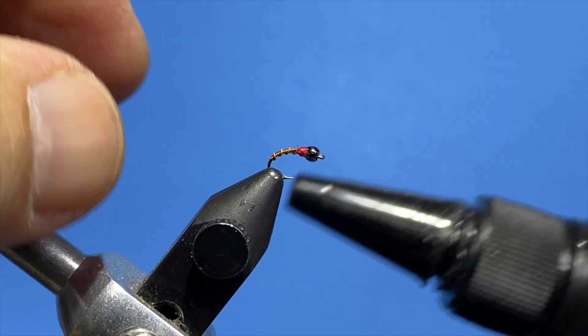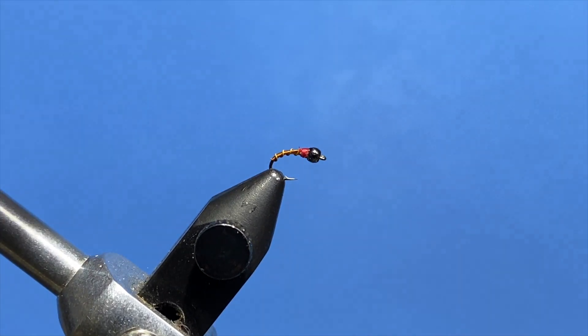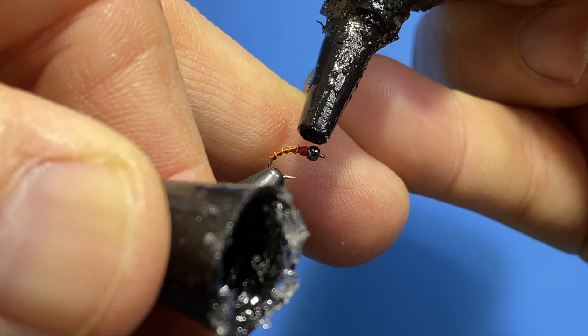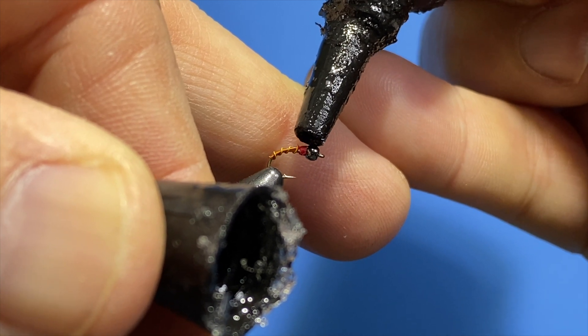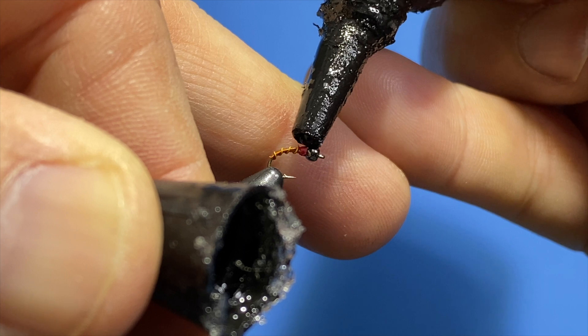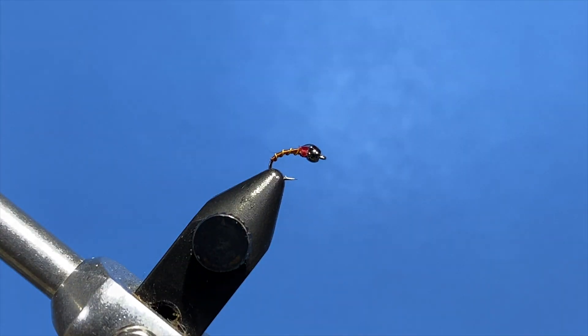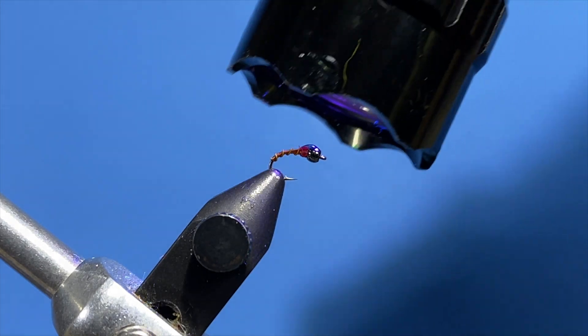We take a UV epoxy and put it right on the back. It gives it a little bit of depth and looks like a little shell back.